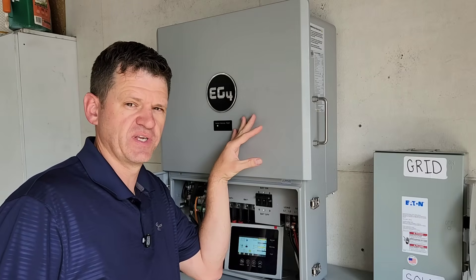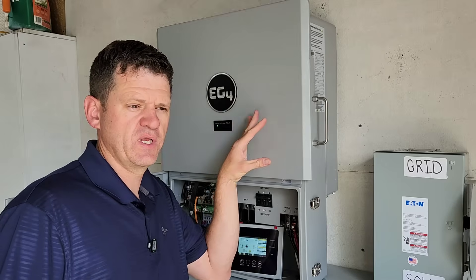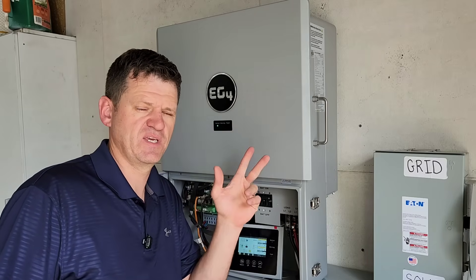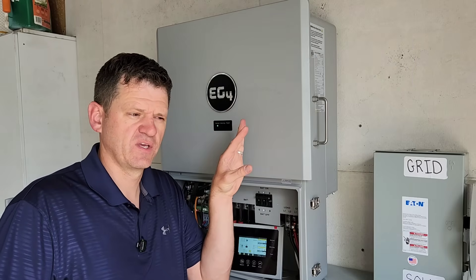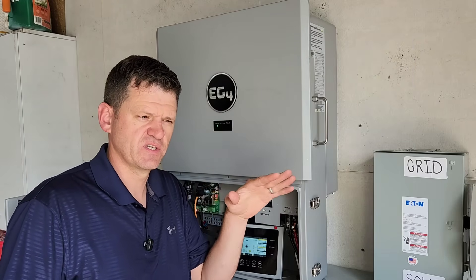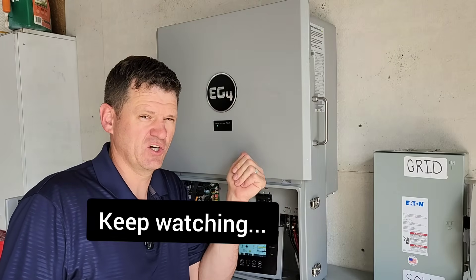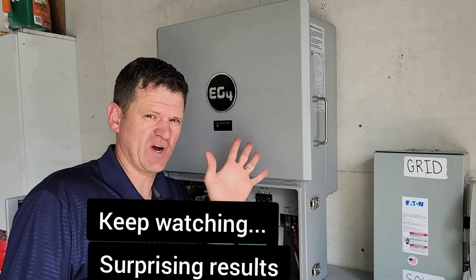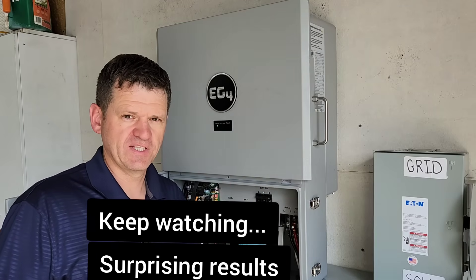There are a lot of locations on the website where they say the FlexBoss 21 can output 16 kilowatts continuous as long as you have PV. I don't think that's right — I think it really maxes out at 12 kilowatts continuous if you just have solar. If you want to get up to 16 kilowatts, I think you need grid. We can try that as part of this test to see if grid is really required, but let's jump right into it.